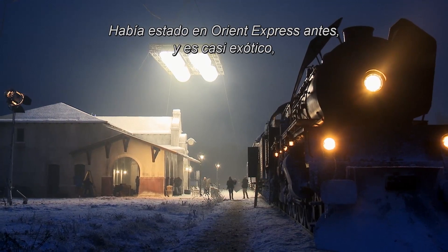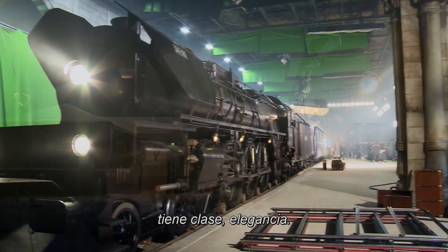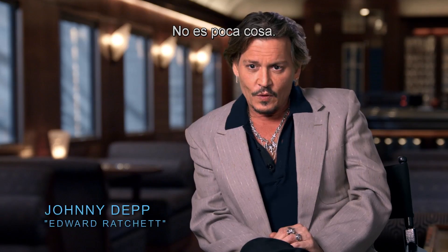I'd been on the Orient Express before, and it's almost exact. It has that class, that elegance. It was really quite something.